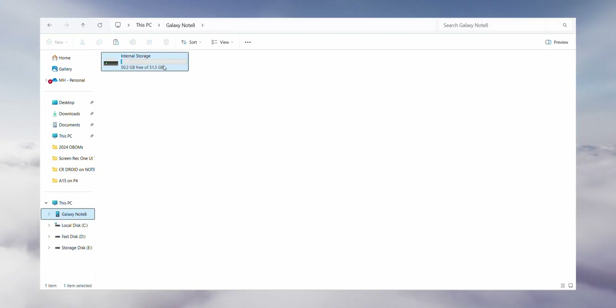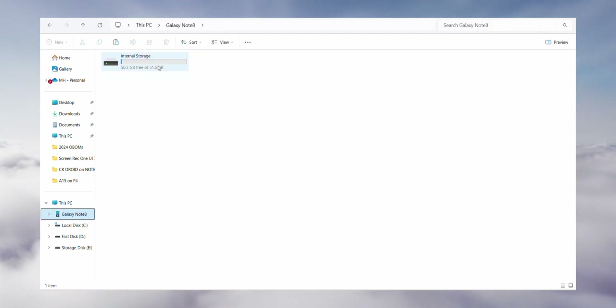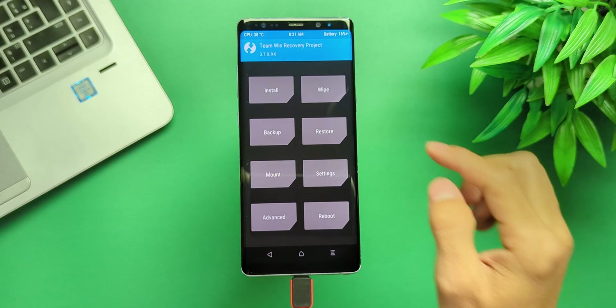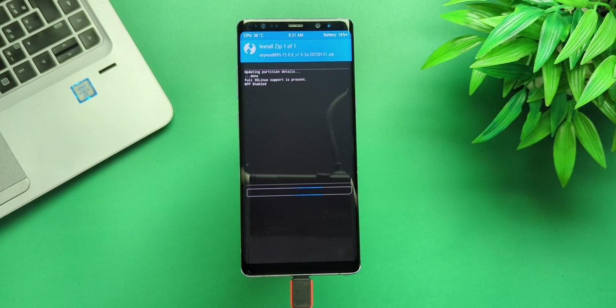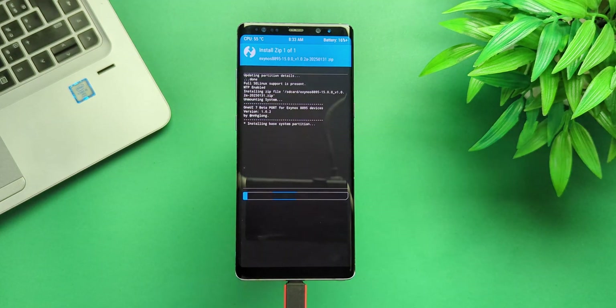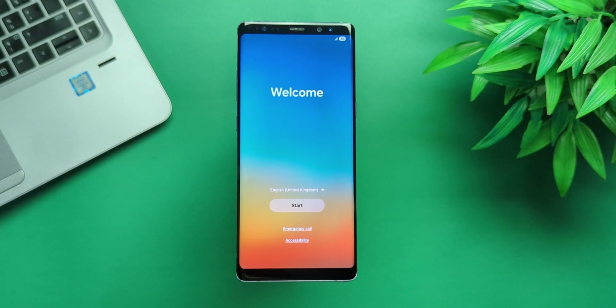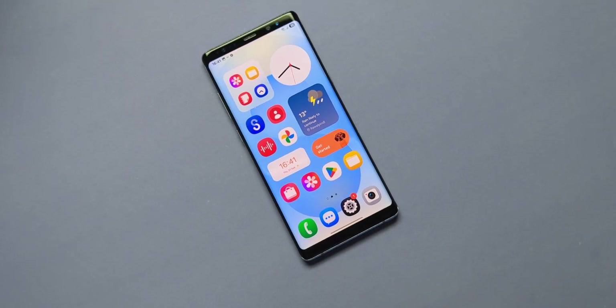After that, confirm your phone is visible on your PC. Transfer the ROM file to your phone's internal storage, go to Install, select the ROM file, and flash it. The installation process will begin immediately. After a few minutes, One UI 7 is up and running on your Galaxy 8 device. How awesome is that — catch you in the next one!